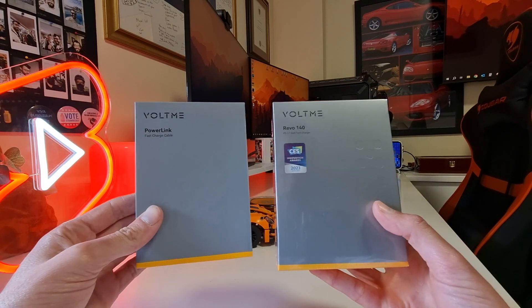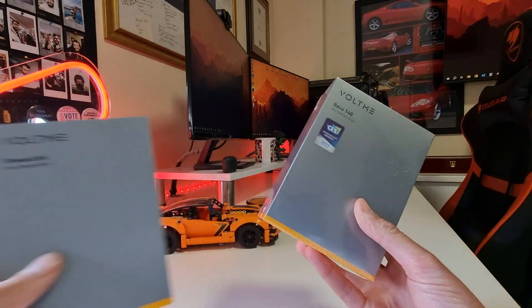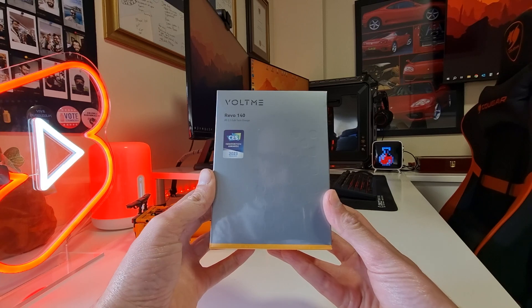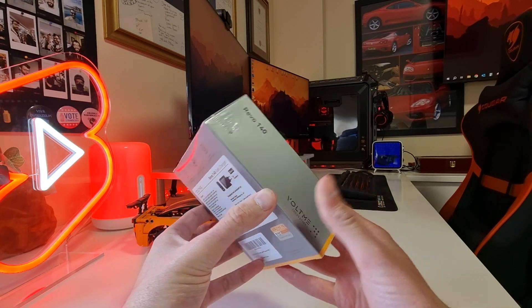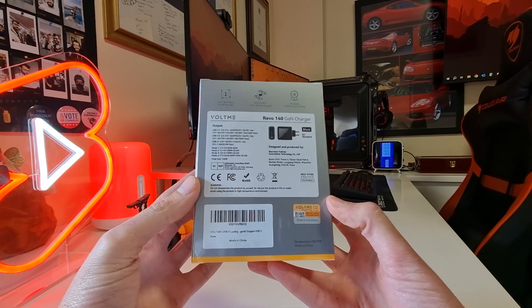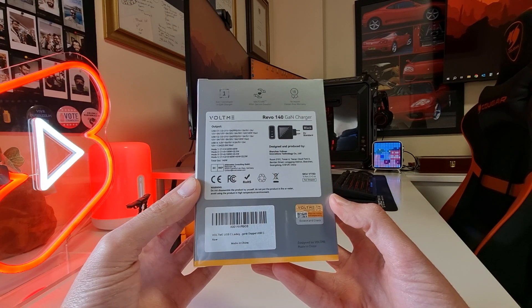Here we have the boxes of the two products, which come in really nice cardboard boxes with an embossed detail and key info on the back. First up, we have the Voltme Revo 140 PD 3.1 GaN tech charger — quite a mouthful. Turning the box around, you'll find loads of useful info about the charger.